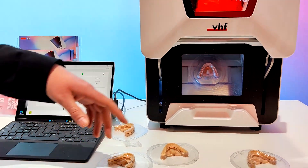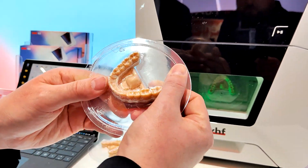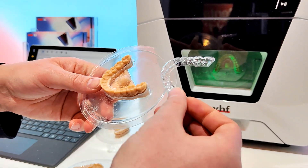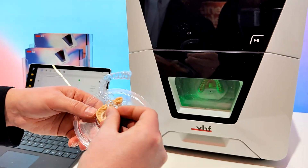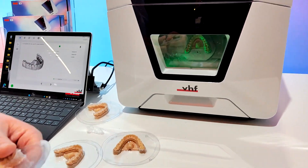In comparison, here is the E3. It trims aligners in about one minute — you put it in the machine after thermoforming and it mills it out in one minute. It's a nasty job to do by hand, so they digitalized it.